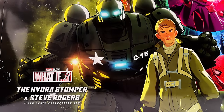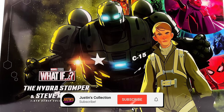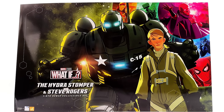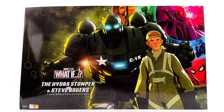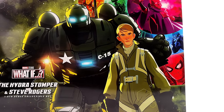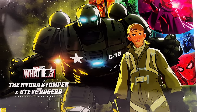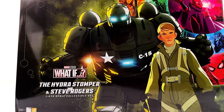Hello ladies and gentlemen and welcome back to my channel for another Hot Toys Marvel's What If 1/6 scale figure unboxing and review. Today we are taking a look at the big bad boy himself, the Hydra Stomper, and also Steve Rogers. This is a two-pack. I got mine from ToyswWonderland.com — link for that is in the description below.